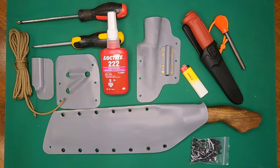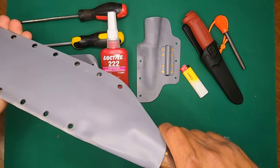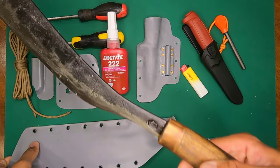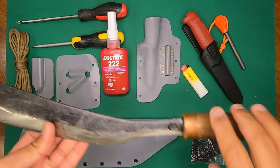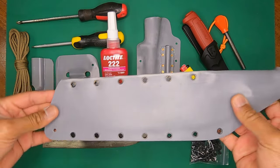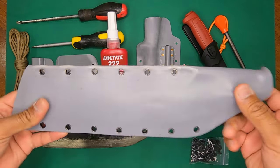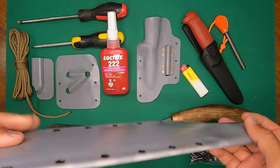Hey guys, thanks for tuning in. Today we'll be dealing with this large assortment of things on the table, and it's going to be centering around the parang. I previously made a video about how to mount the parang in the handle, and since then I have made a sheath for it. This sheath is nothing fancy — it's just made out of light gauge PVC.